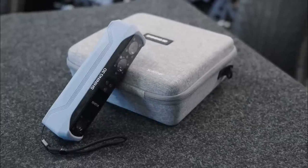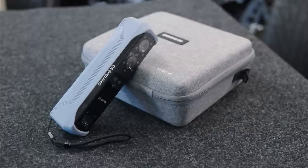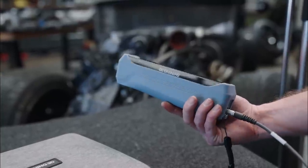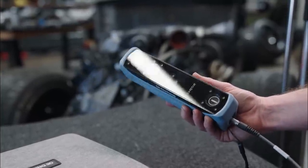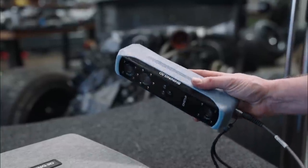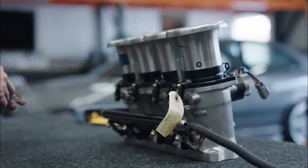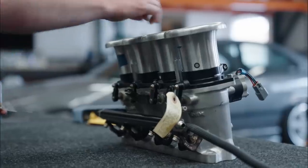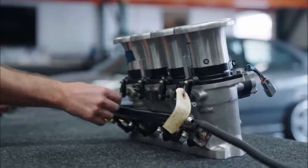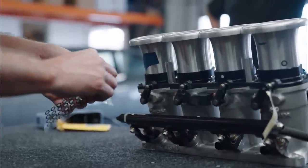A while back, I bought this Einstar Shining 3D scanner — the exact same one pretty much everybody else is using, because the cost of entry is astoundingly low. It's not the highest detail or the craziest grade of scanner, but at $1,000 all in, I think it's going to do the trick just fine for this job and many more. To get started, we're going to put reflective markers all over this thing, mostly because the shiny surface of the velocity stacks might confuse the lasers. These dots help the scanner know exactly where it is in 3D space. They're cheap, so let's go overboard.